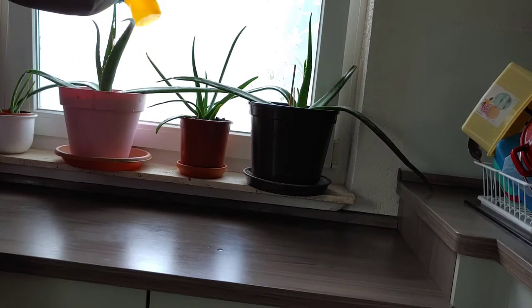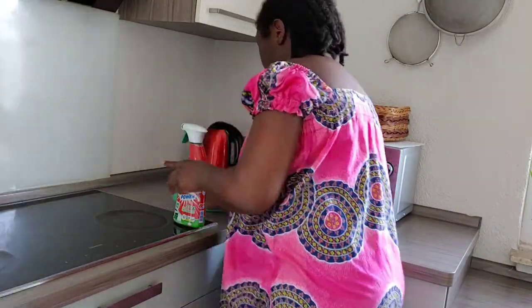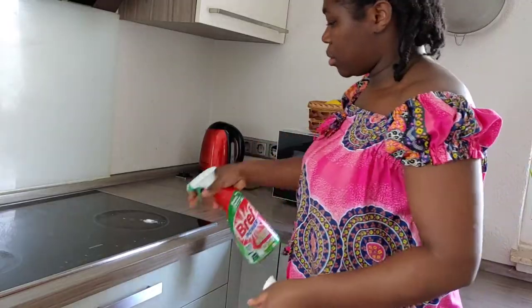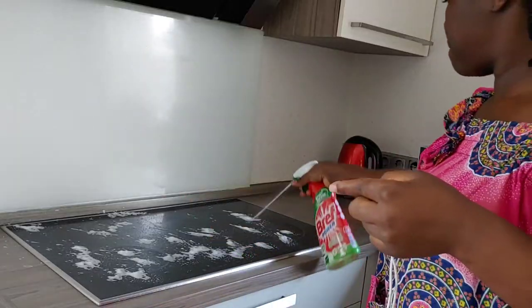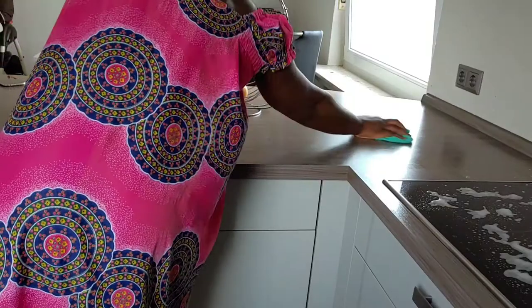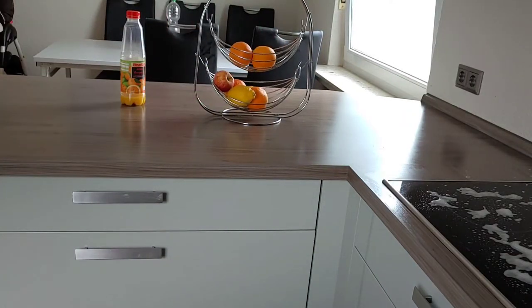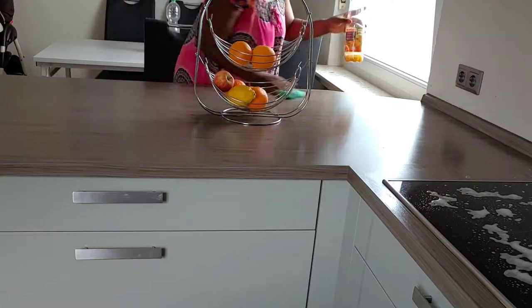Before I continue with my cleaning, I will just spray my Power Breath on my stove and leave it to sit for 5 minutes while I continue cleaning the other parts of the house like my table. And once it's 5 minutes, I'll come back to my stove.